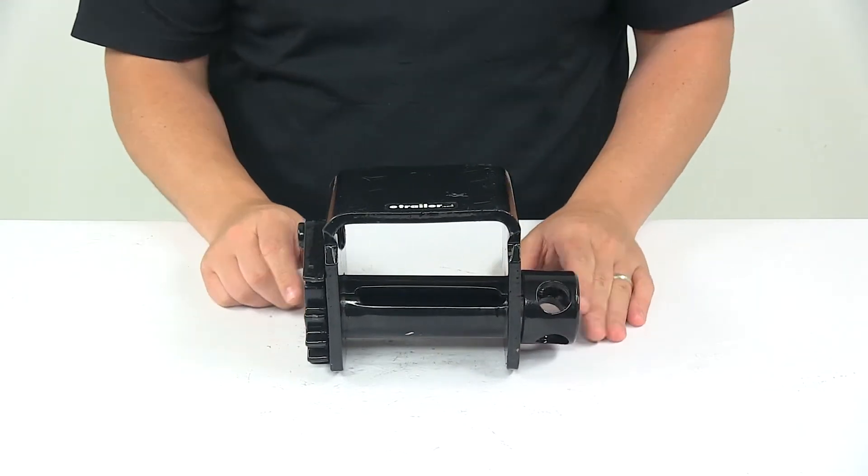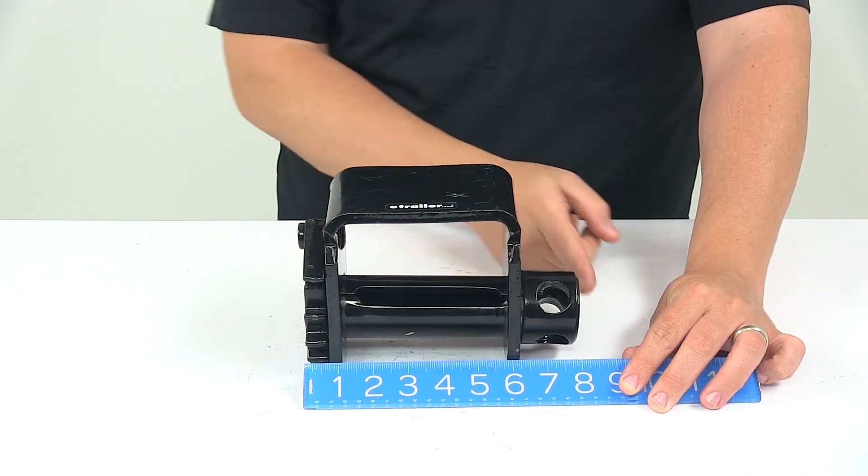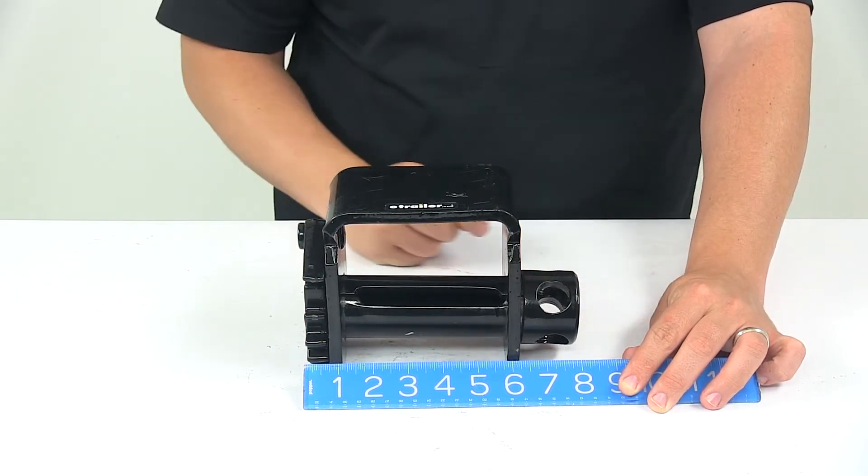When it comes to some of the overall measurements, I did take a measurement of the overall width. I measured from outer edge to outer edge and got a measurement of around 8 inches wide.